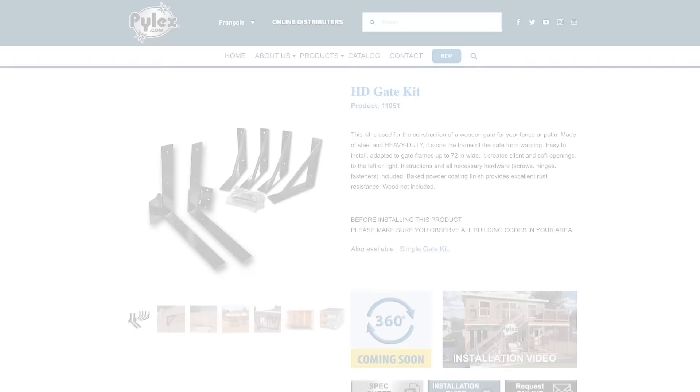I'm not a huge fan of the turnbuckle, and if you're in the same boat, another option is to do corner gussets or corner brackets. These can be made from wood or hardware. These days companies like Pylex are getting really great at making highly functional hardware that's also very decorative.